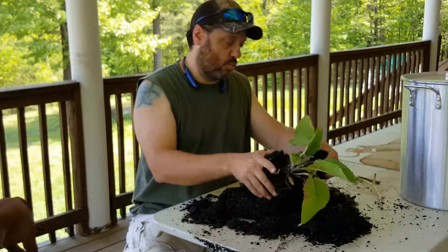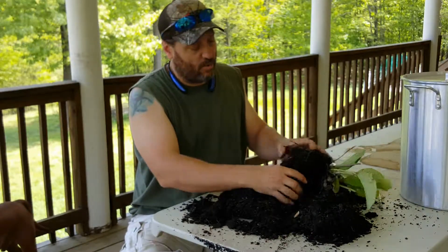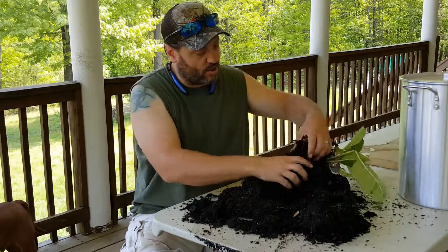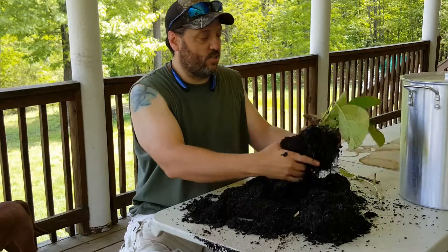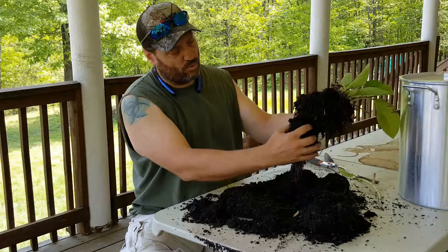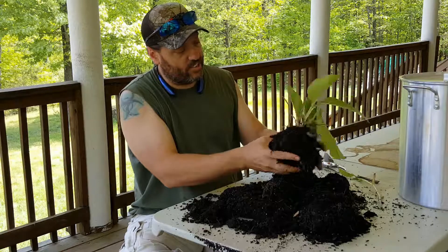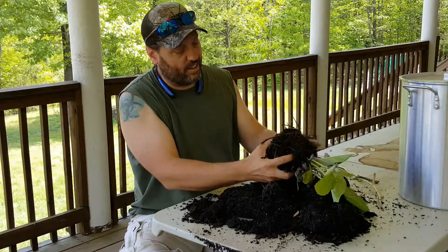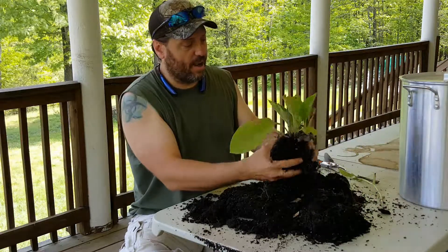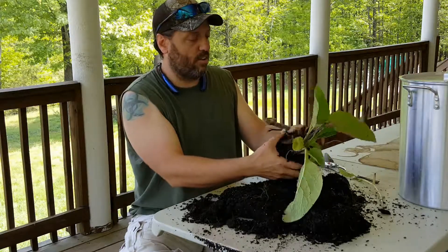This is Bocking 14 Russian comfrey — it's very, very prolific from cuttings, but it will not spread via seed. That makes it a great comfrey for putting it exactly where you want and having it stay there. When you want more, you can dig up a plant, cut the root structure up into pieces, and depending on the thickness you can get down to about an inch long piece. In this case we'll get some longer pieces because the roots aren't going to be that thick since they were in a pot.